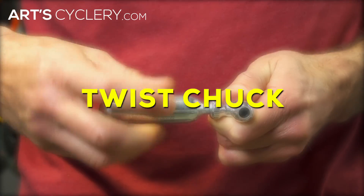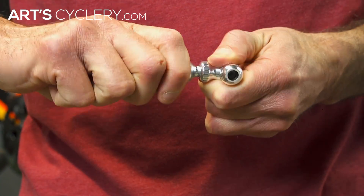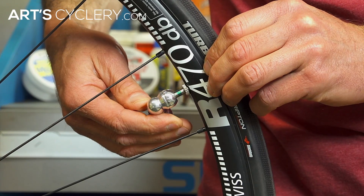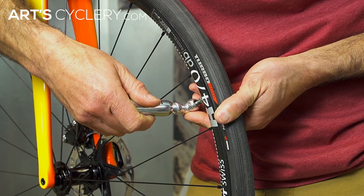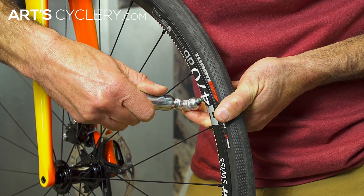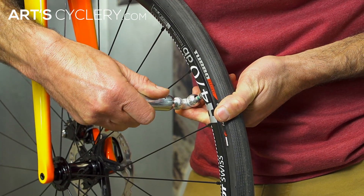Twist chuck: Thread the cartridge into the chuck until it bottoms out. Firmly press the chuck onto the tire valve. To inflate, gently twist the cartridge counterclockwise until the CO2 is released. Tightening or loosening the cartridge in the chuck regulates the CO2 flow.